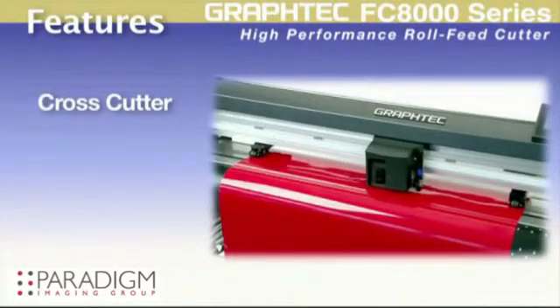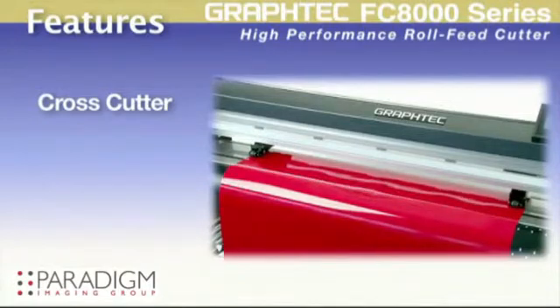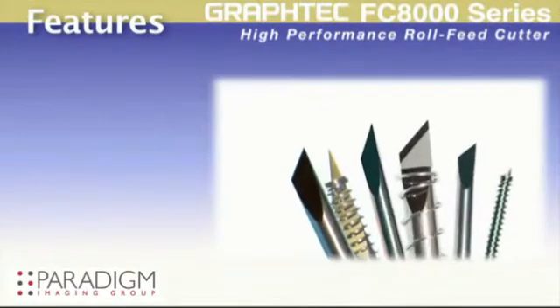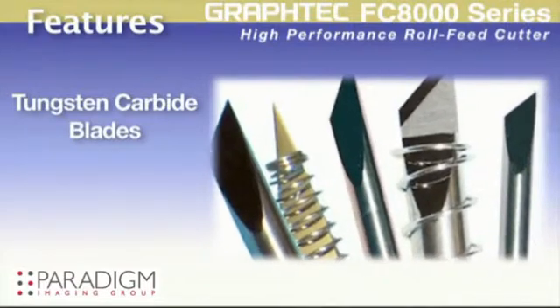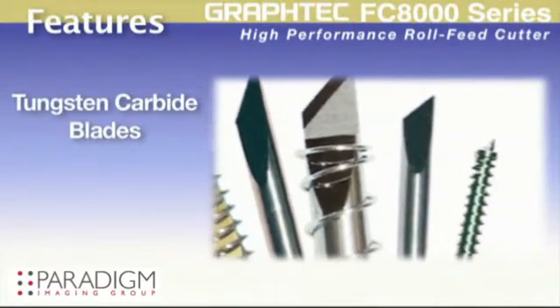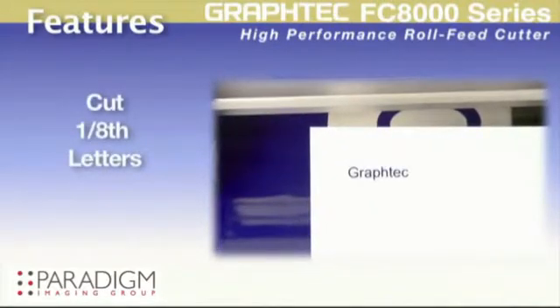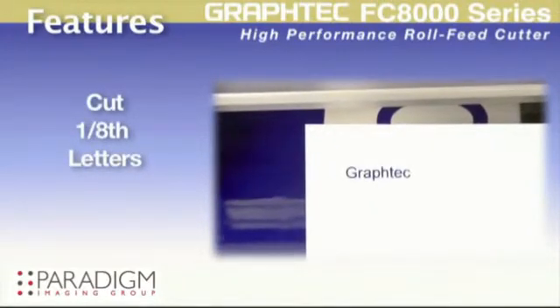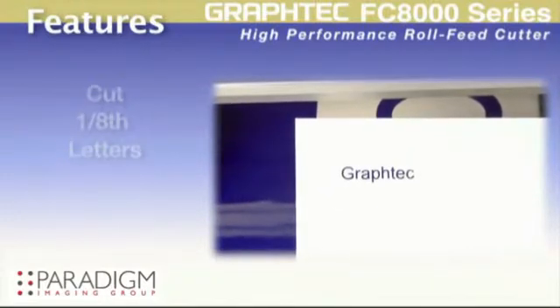The crosscut function is available for handy and easy removal of completed jobs. As with all Graphtec cutters, the blades are tungsten carbide, giving longer wear before having to change the blades. The advanced blade design also enhances the ability to cut intricate designs including letters as small as one-eighth of an inch depending on the font.